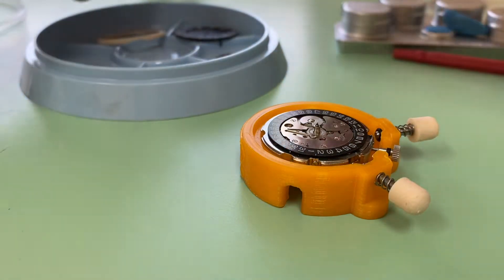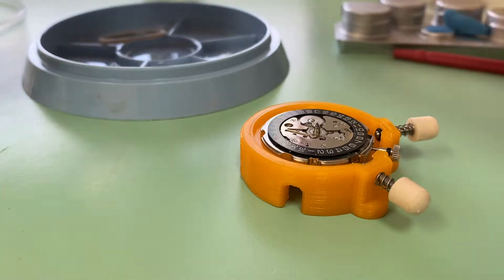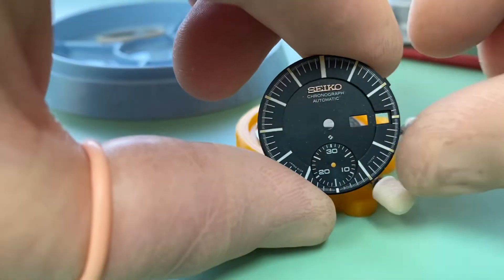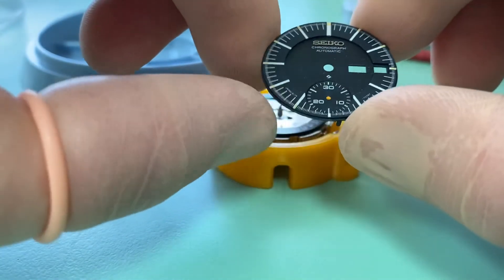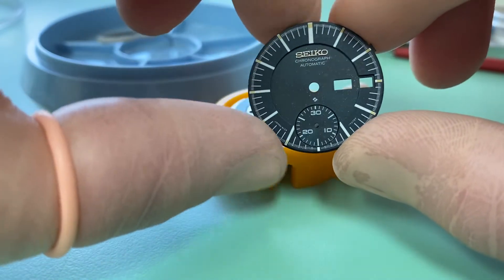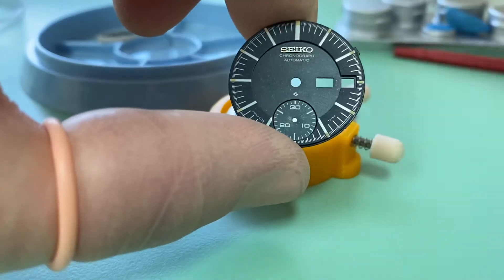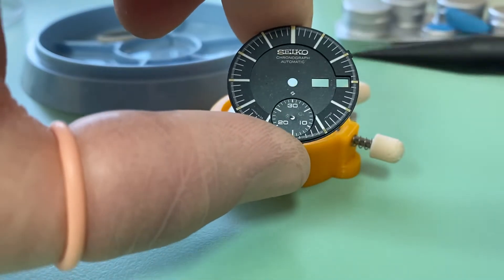This particular model is, I believe, a 7010. We can see the beautiful dial here — lovely watch, it's aged so well. We can see that nice creamy patina on the loom markers there. We see a little bit of damage on the dial around here but nothing too major. But all in all, such a beautiful watch.